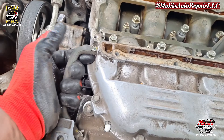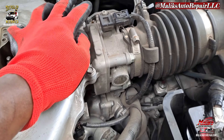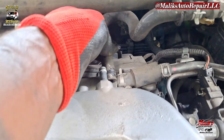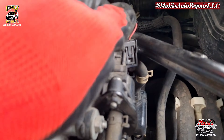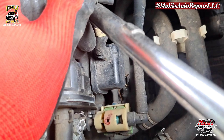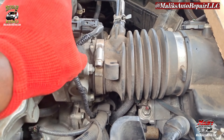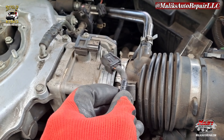Moving along, we're gonna take these hoses off — get all of this off here. I took that hose off, that one there. That connector — also took the hose off from back here. It's still gonna stay on. Go ahead and get this hose off. Went ahead and took off that connector.